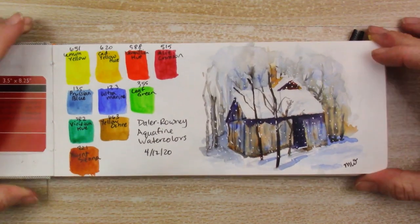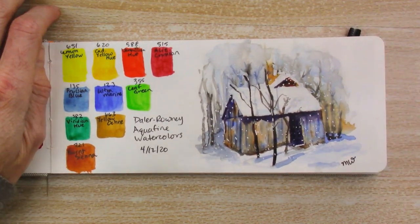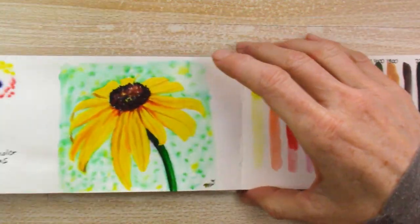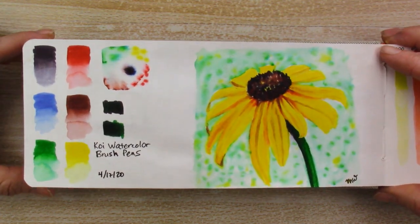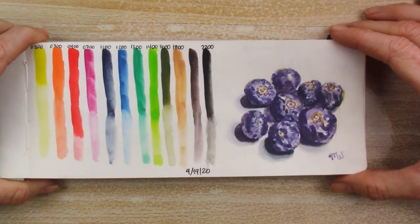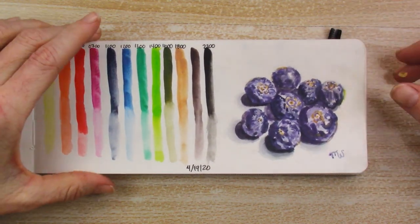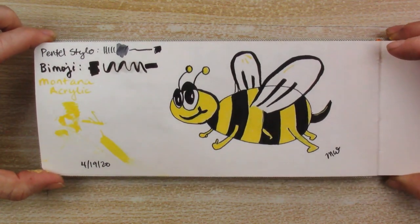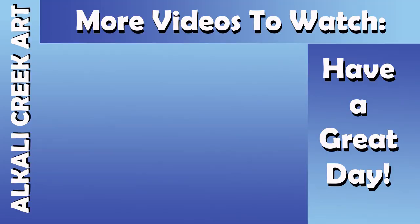Here's a quick recap of everything we did today: a little cabin in the woods with the Daler Rowney Aquafine watercolors, followed by the Koi watercolor brush pens for a little flower, the Inktense blocks for blueberries, and a cute simple little bee using the remaining supplies. Thank you so much for joining me today. If you like these videos, subscribe to my channel for more and hit the like button — it really helps. We'll see you in the next video.